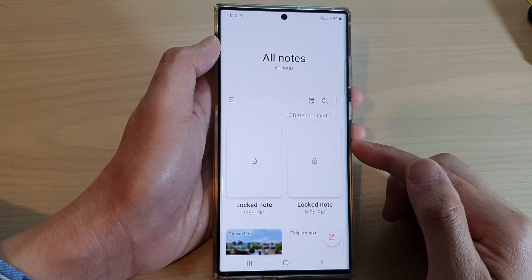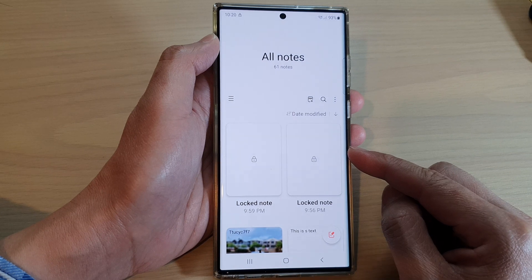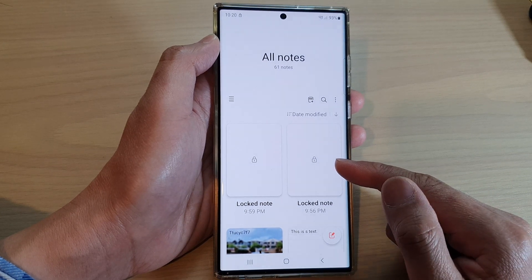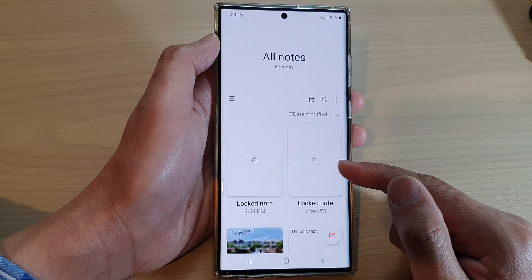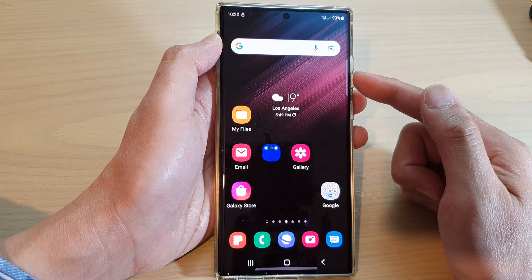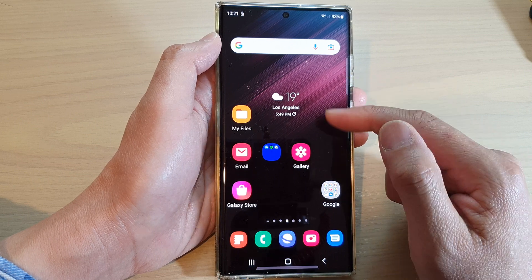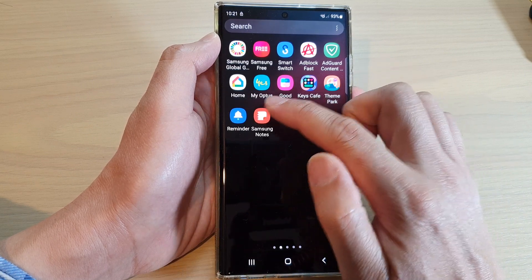In this video we're going to take a look at how you can reset the forgotten password in Samsung Notes on a Samsung Galaxy S22 series. First tap on the home button to go back to the home screen. On the home screen swipe up to go into the app screen and tap on Samsung Notes.